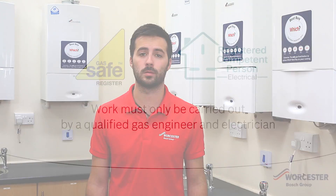Hello, I'm Mike from Worcester Bosch Group. Over the years we've had many calls and queries regarding electrical errors for Worcester and third-party controls.